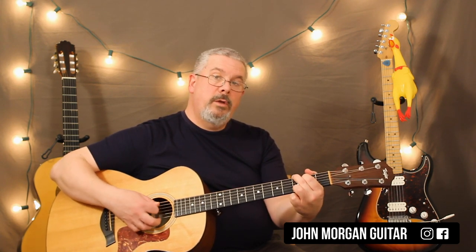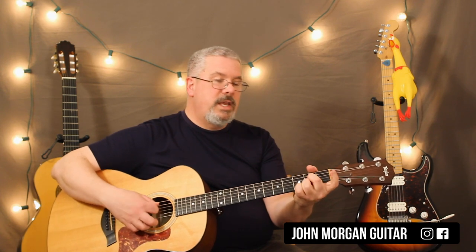On the D chord, the bass note would be the 4th string open. On the G chord, it would be the 6th string. And on the A7, it's the 5th string open. So if you hear me doing that, that's all I'm doing — I'm just following the chord changes using that bass note. But you could just strum the D like this, that's also fine. You might hear me doing it; I might not even realize I'm doing it.